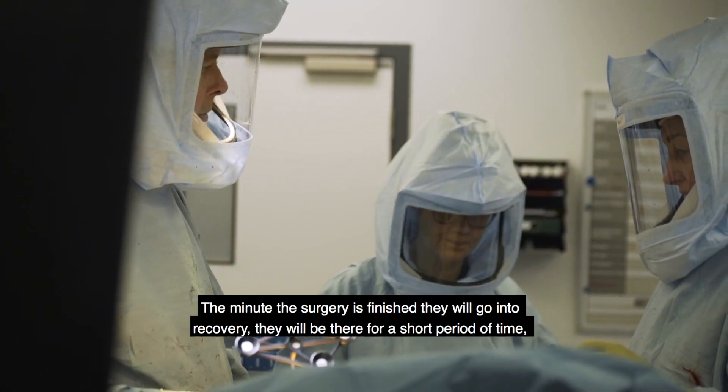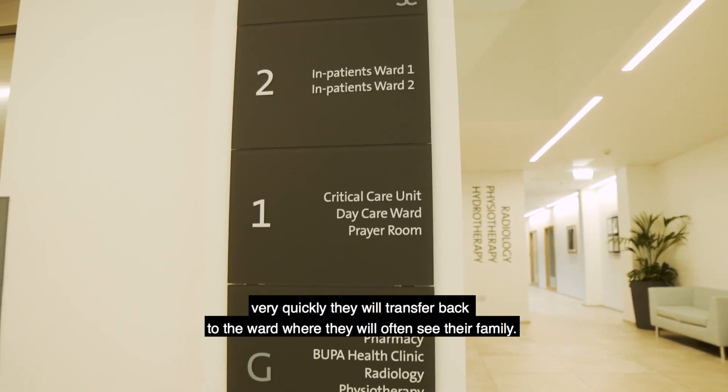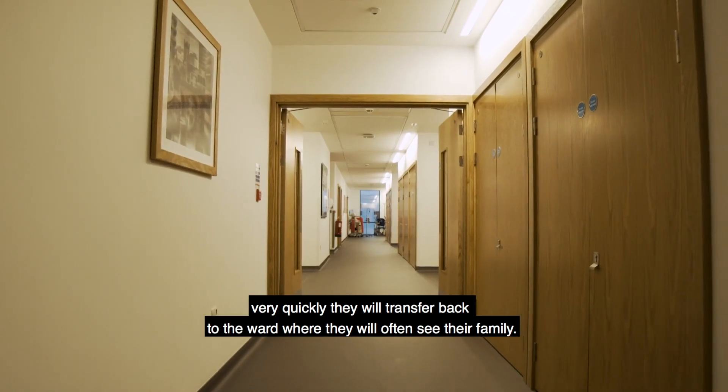The minute surgery is finished they'll go into recovery and be there for a short period of time. Very quickly they'll transfer back to the ward where they'll often see their family.